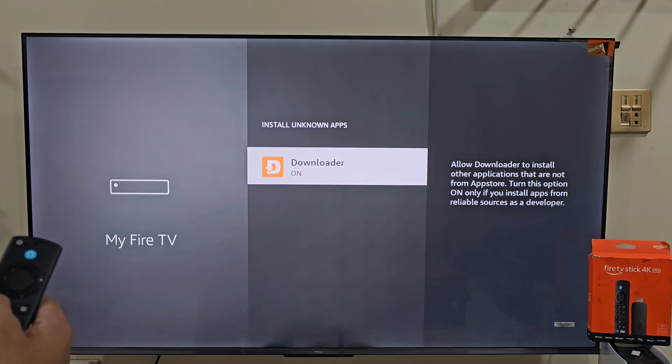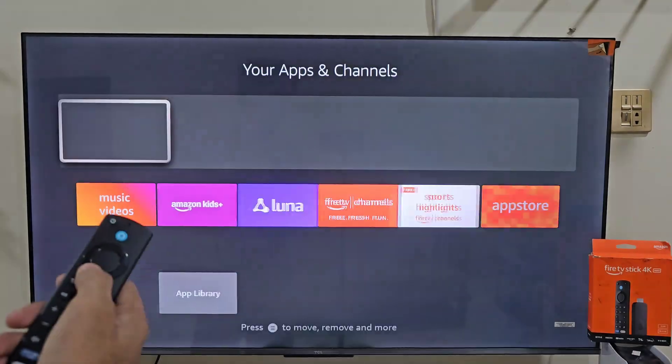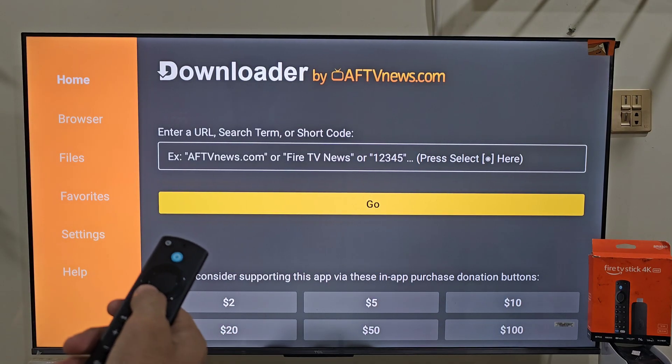Now we are ready to open the Downloader app. Hold your remote's home button again, select Apps and scroll down to find Downloader. Open it, click Allow and then hit OK. This is the home screen of the Downloader.